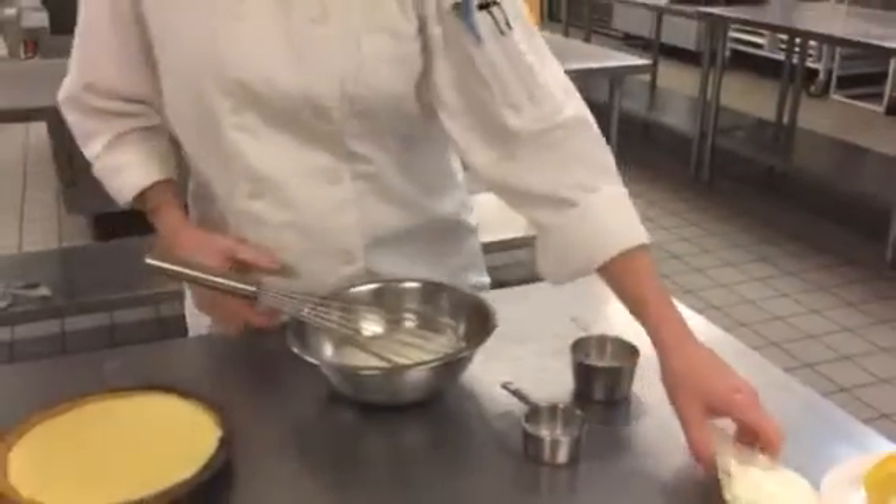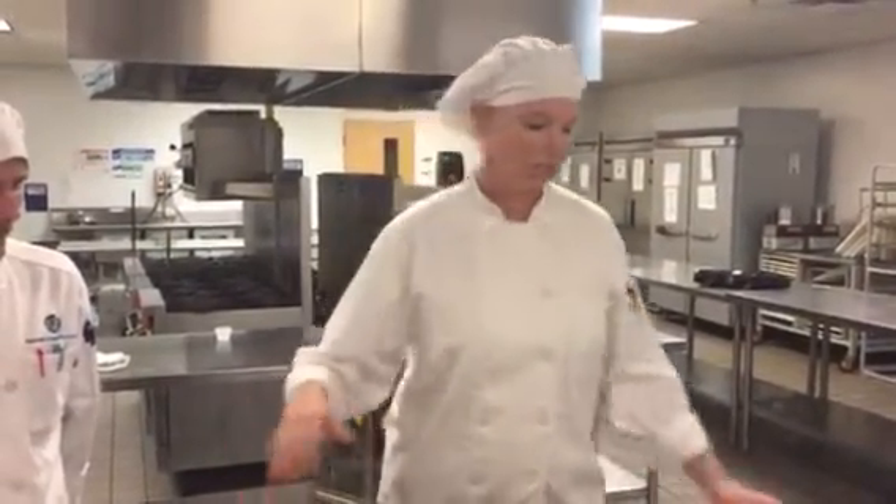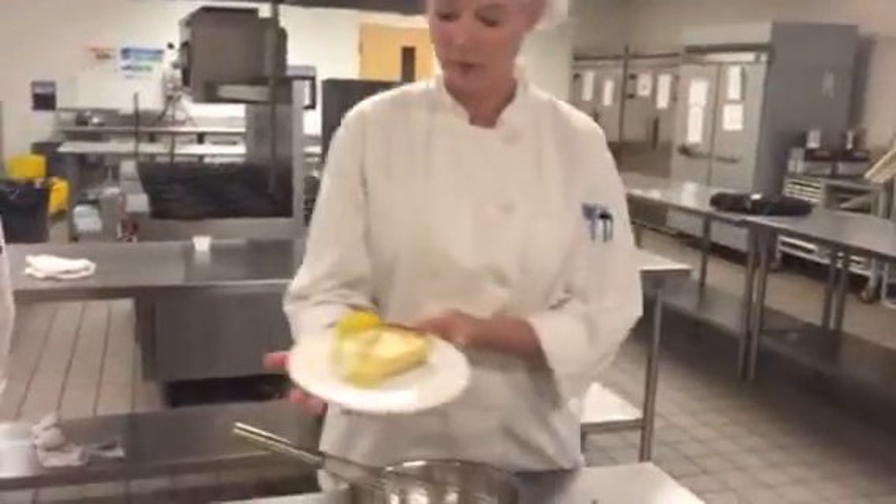Go ahead and add that to your piping bag. You can pull out your key lime pie, put it in the fridge for an hour to chill. Get it nice and firm for the finished product at the end.